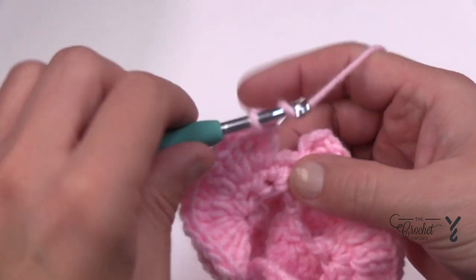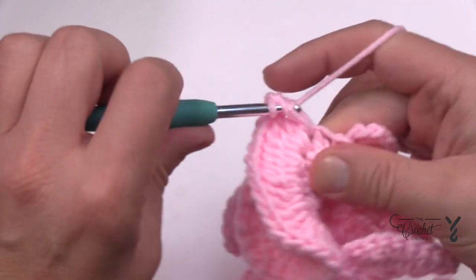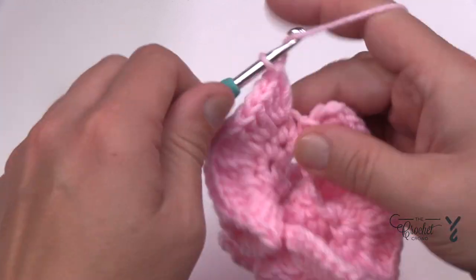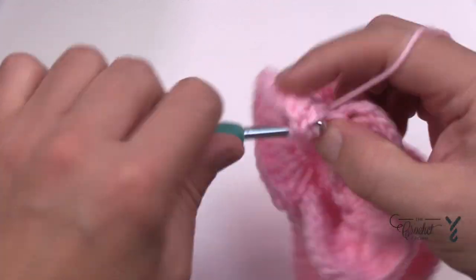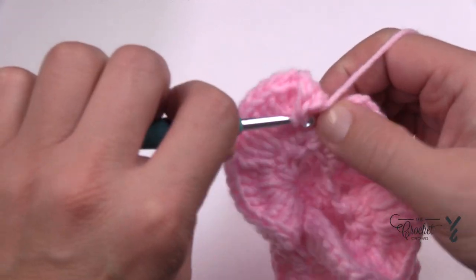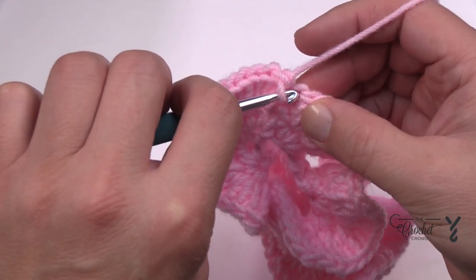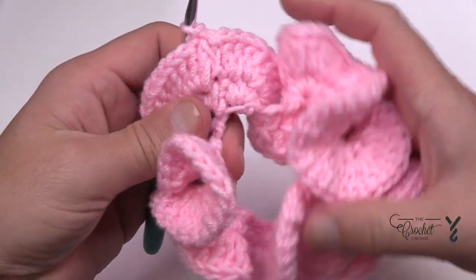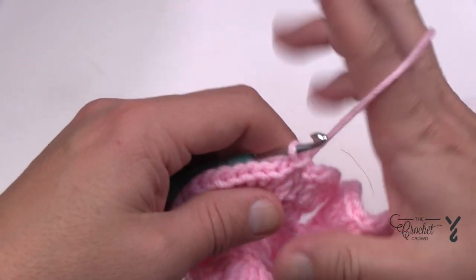Coming all the way around placing three double crochets in each obviously took a while. The next round is gonna be tough — the last round feels like it's never going to end, but it's what it is. It's a great little project and the last round is what's going to hide everything and make it really fill out. Join to the top of the chain three and you can see the center ring is ruffling nicely. Everything looks good so far.